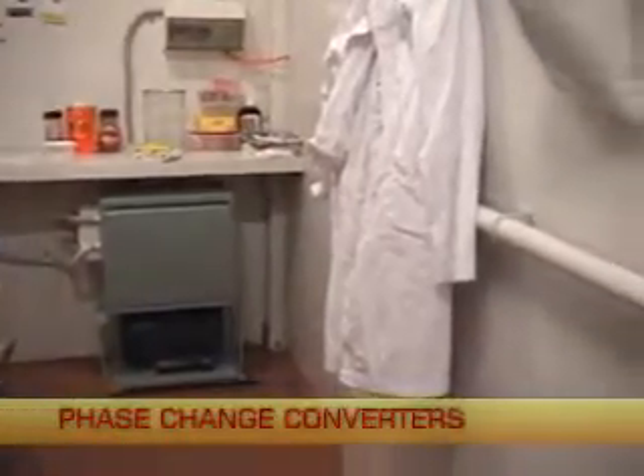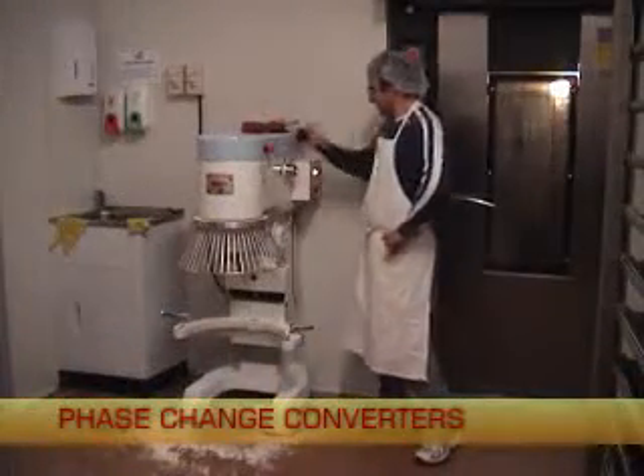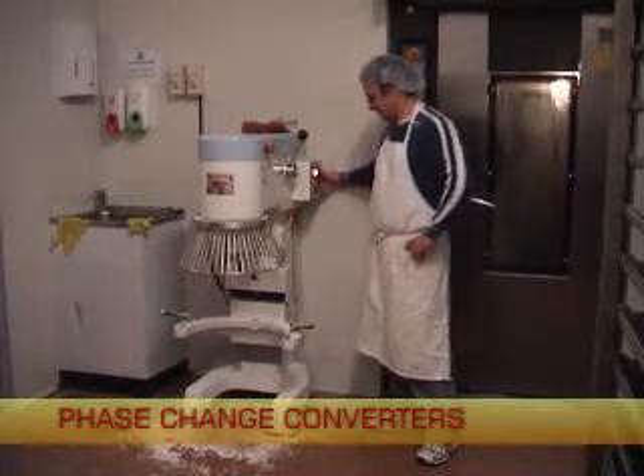This phase change power converter quietly runs in the lunchroom of this country bakery. Having ready access to three phase power opens up a whole world of possibilities when shopping for new and used machinery.